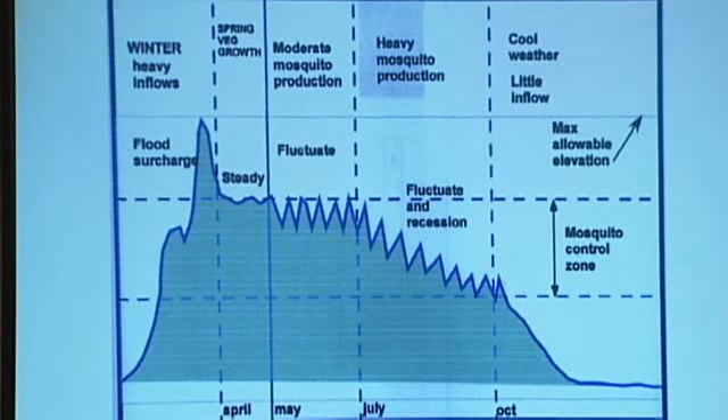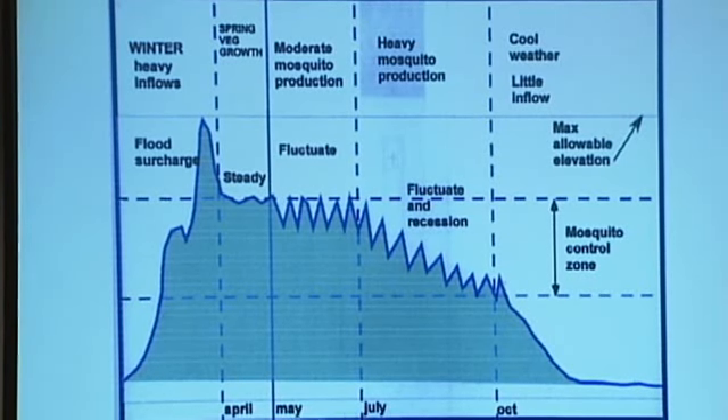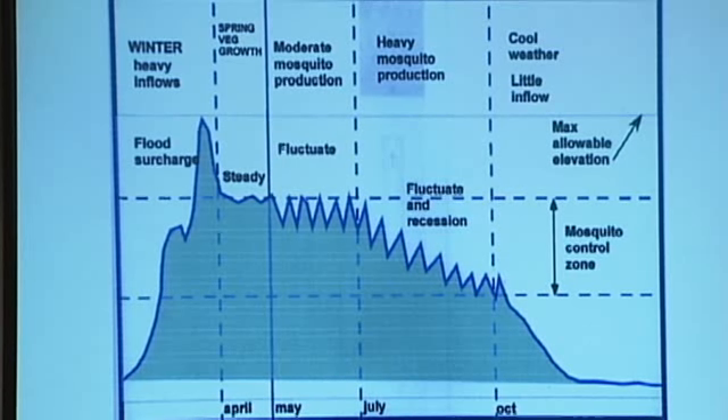The important characteristic of this hydrograph for mosquito control: as you see, in the winter the dam is filling, and in early April you shut the outlet gates and run the water level up to its maximum — to the full supply level. You peak it, then drop it down in the springtime and hold the reservoir steady during the spring.